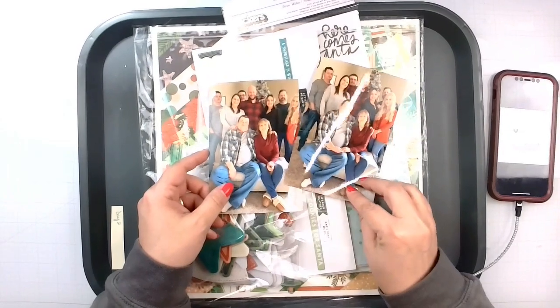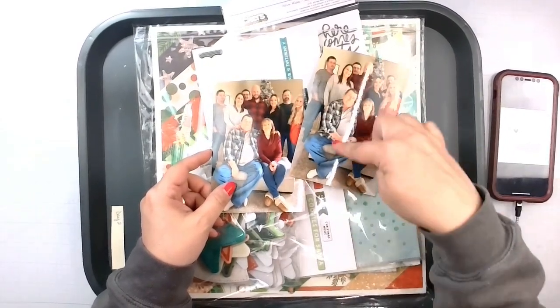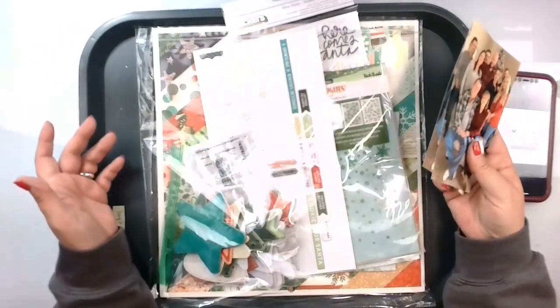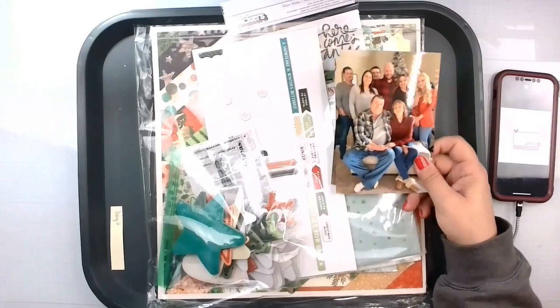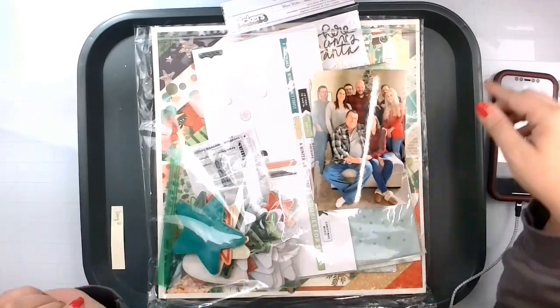Aren't we all cute? She's very festive in her red. Me and Rob are like gray — we match with my dad. So we're going to go ahead and create with this. I'm going to pull some stuff out of the Vicki Booten Warm Wishes Collection and get going. I'll be back with an update shortly.